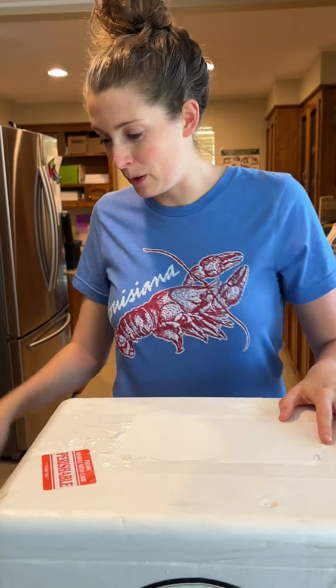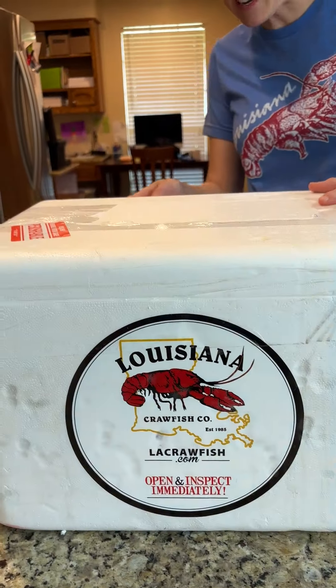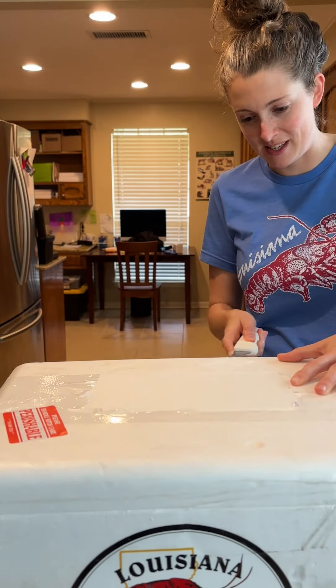Y'all, I just got a package from Louisiana Crawfish Company and we're about to open this up and see what's in the box.